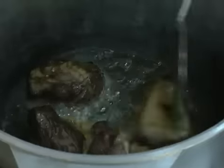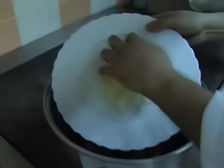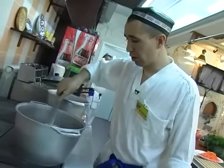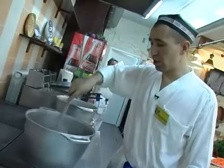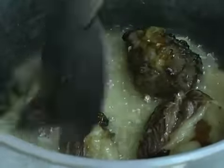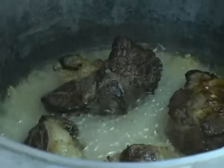Теперь, когда мясо обжарили до золотистого цвета, берем лук и закладываем его в казан. После закладки лука обжариваем лук и мясо до получения золотистого цвета. Как среди узбеков-поваров говорят, чтобы цвет блондинки получился у лука. Мы не добавляем соли для того, чтобы мясо не получилось жестким и впитало все соки от лука, было сочным.